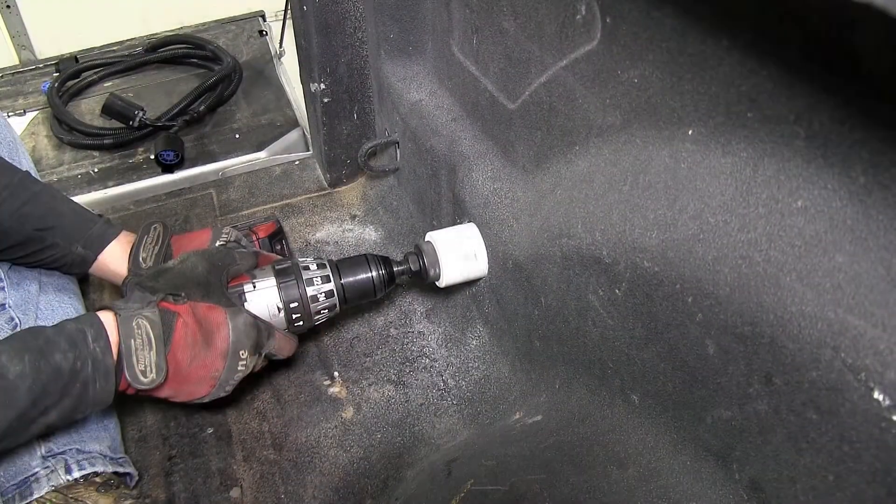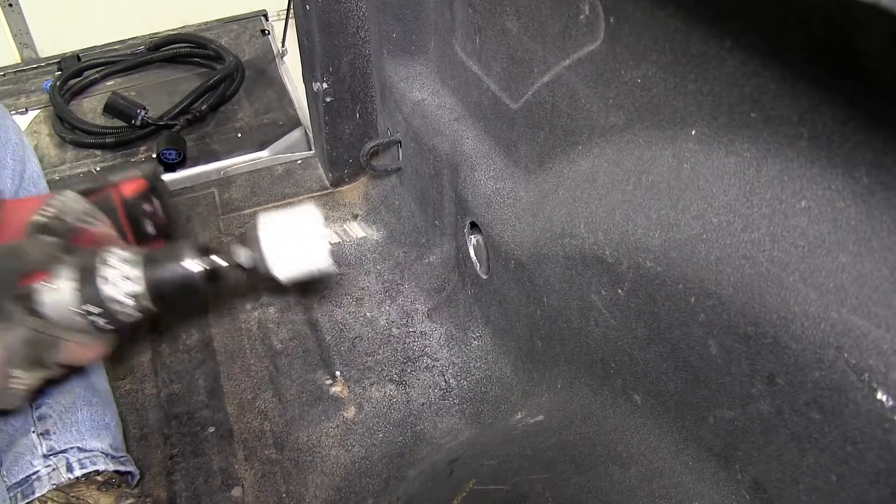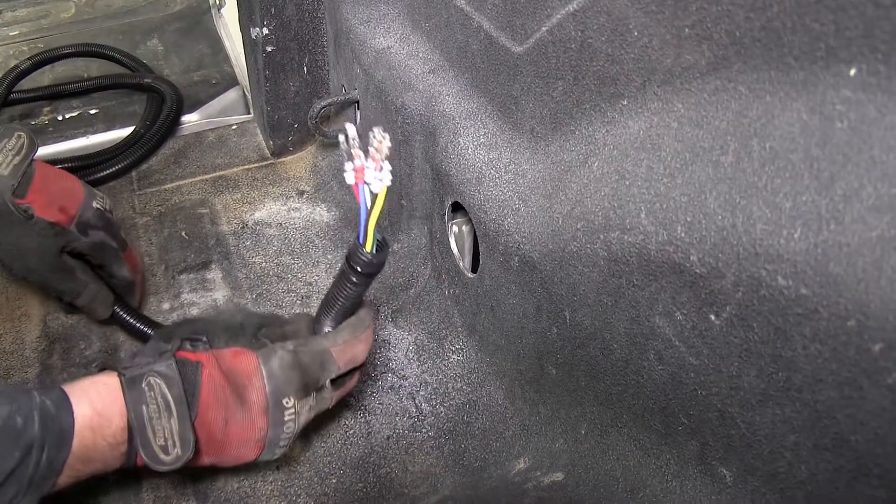Next, we'll go ahead and drill it out to the larger size, using a larger hole saw bit as per the instructions. Now with the hole drilled out, we're ready to go ahead and start routing our wire.